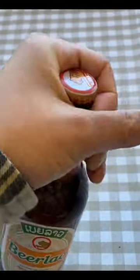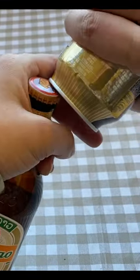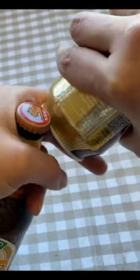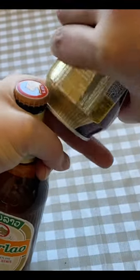First, you want to hold and squeeze the bottle. Then, you want to use this side of the can, and put it underneath the cap of the beer. You're going to want to use these fingers to hold it down, and then we're going to use leverage and pop it open.